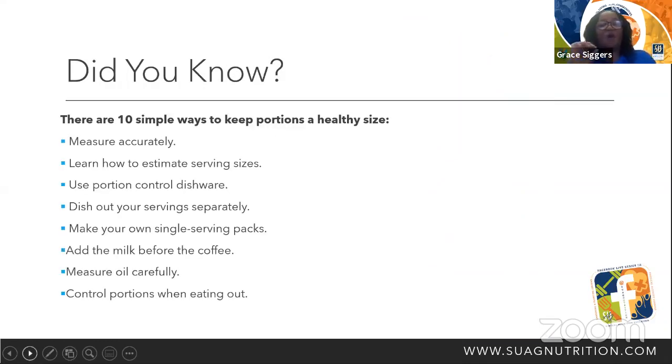Did you know there are several ways to keep portions a healthy size? We can measure accurately, not over-measure. Learn how to estimate our serving size. Use portion control dishware. Dish out your serving separately instead of just scooping up a big scoop of potatoes or a big scoop of rice — let's serve them out separately. Make your own single-serving packs. When you're on the way to lunch or to work, instead of taking the whole big bag of potato chips, put a portion size in a snack bag.